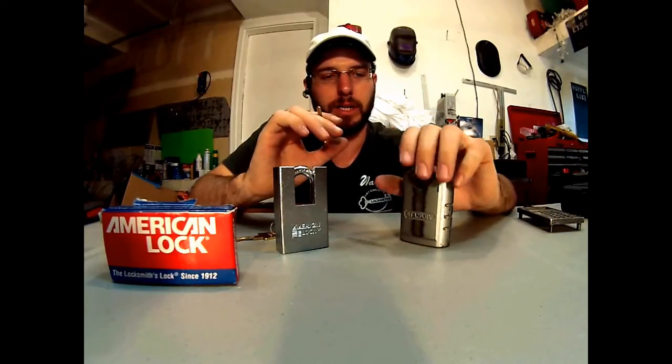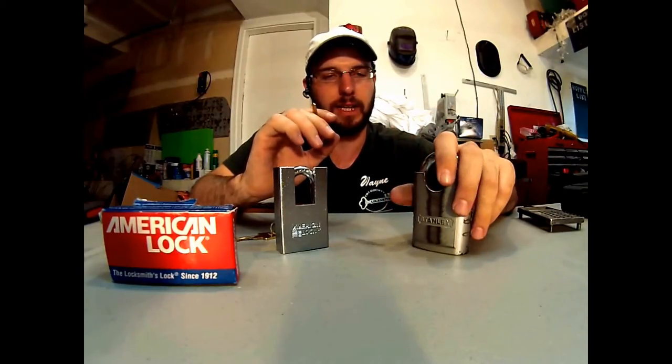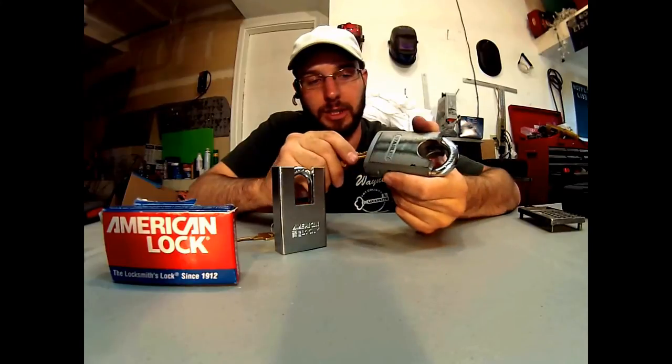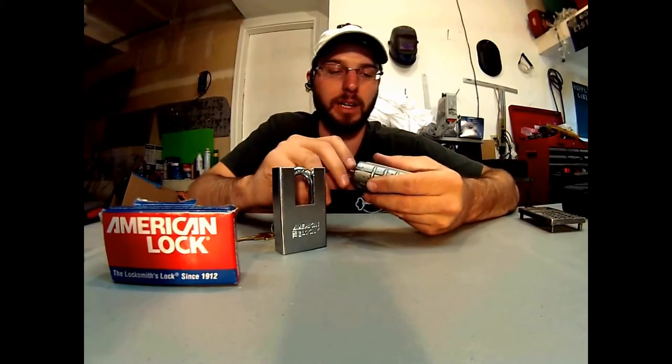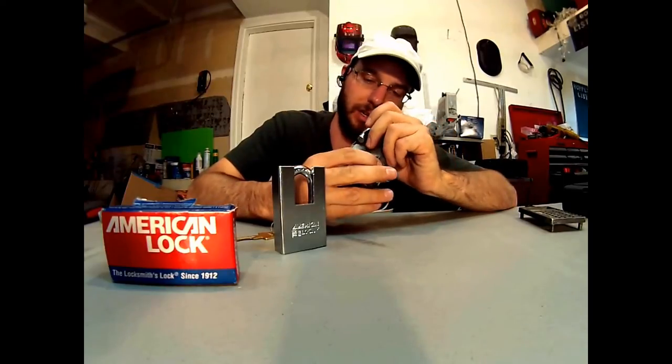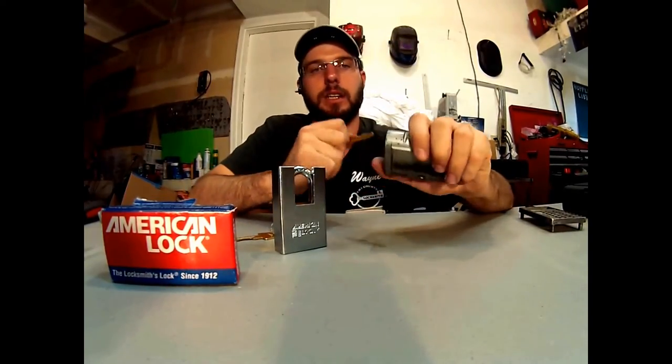All around, both of them are decent units and would protect your stuff fairly well, but I would give the nod to the Stanley. You're probably going to be right around the same price point — around 35 to 40 bucks for each one of these. That's where I would put my money. I've also used it — I've had it in the dirt, snow, mud, rain, all the nastiness — and it still continues to function very very well. For more information, check out the website, there's a description box below. Thanks.